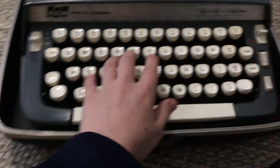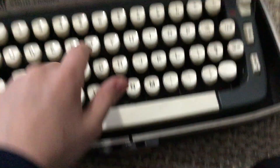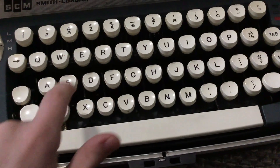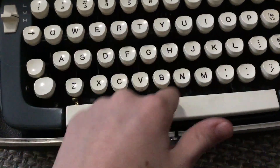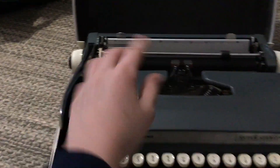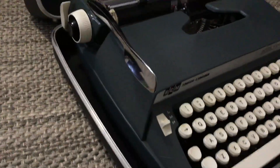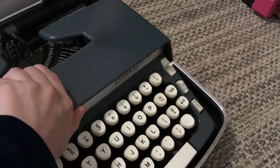Everything about this is original. It's in pretty good shape, it just needs a little cleaning. The buttons work pretty well, everything works at least. This still works — basically everything works. Here's the side — it opens up and you can see some of the internals.